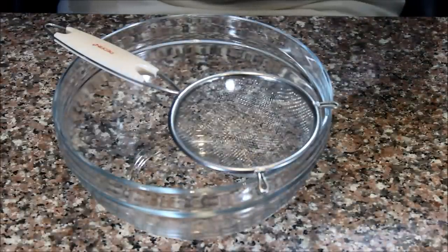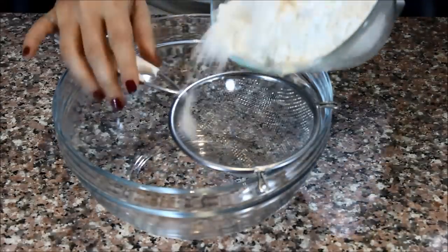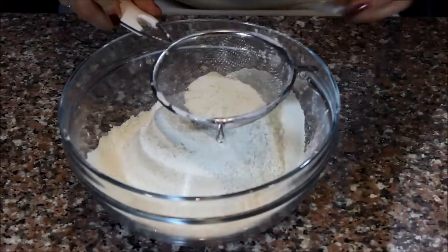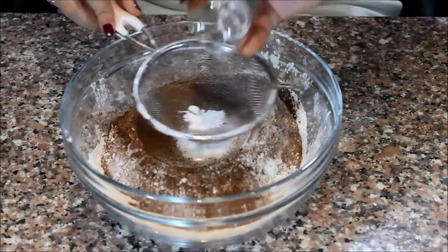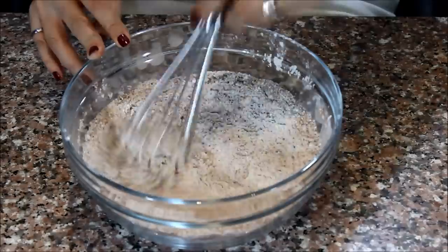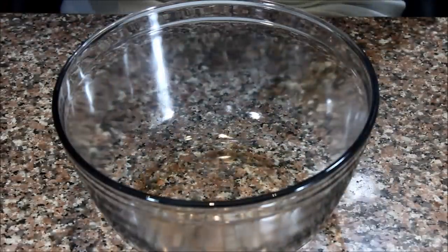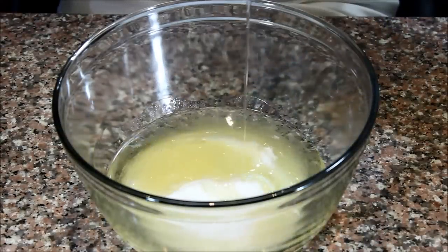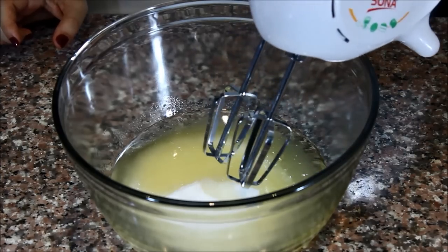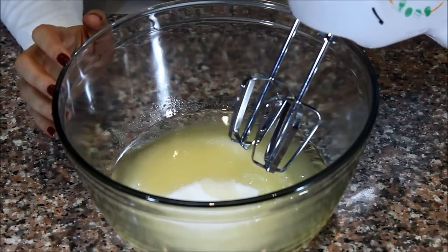Now I'm going to mix my dry ingredients. In a medium bowl, I'm going to sift the flour, cocoa powder, baking powder, baking soda, and salt, then whisk them together and set them aside. In a large bowl, I'm going to mix my sugar and oil. Today I'm going to use my hand mixer, but you can of course use a stand mixer or even whisk it by hand.